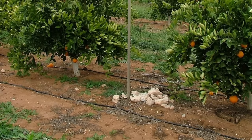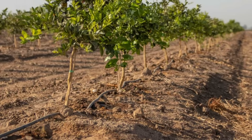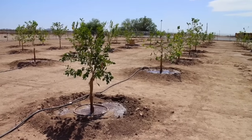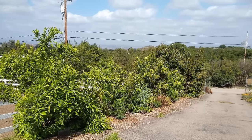Lemon trees require regular watering, especially during dry periods. Water deeply and evenly, allowing the soil to dry slightly between waterings. Avoid overwatering, as it can lead to root rot. Consider using drip irrigation to provide water directly to the tree's root zone and reduce water waste.